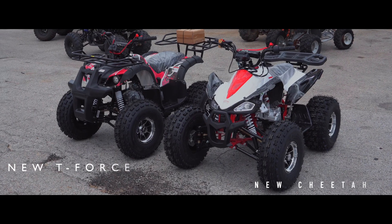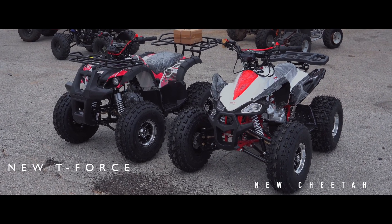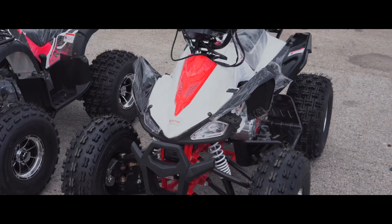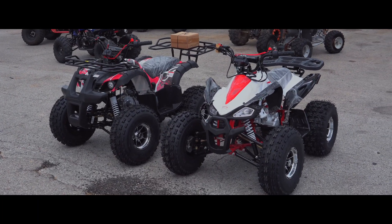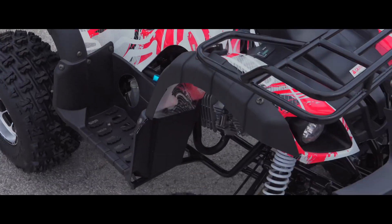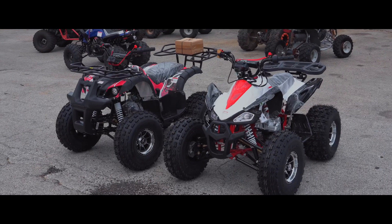Hello guys, this is Sean again and today we'll be talking about the new T-Force and the new Cheetah in general. These are more like the heat side, so I just wanted to bring that up in this video. This is a 125cc fully automatic transmission. It has forward, neutral, and reverse on it. Easy to shift, easy to work on.